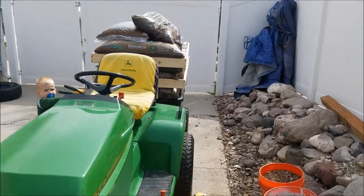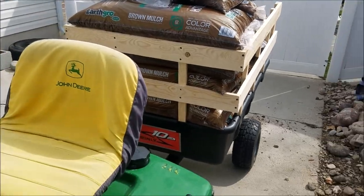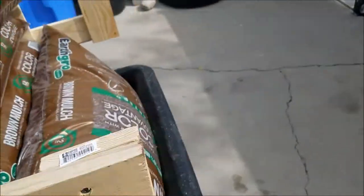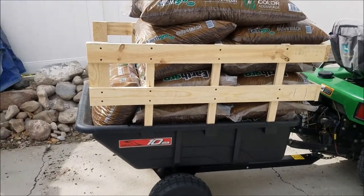So guys, if you're looking for just an all-around good cart, I'd highly recommend this Brindley 10p. You can pick it up at Home Depot — it was just in stock there. Who am I kidding, my wife surprised me for my birthday with it. She picked it up at Home Depot.